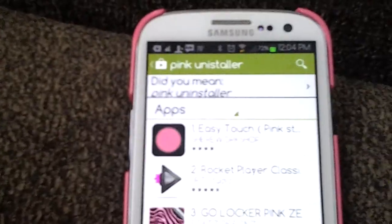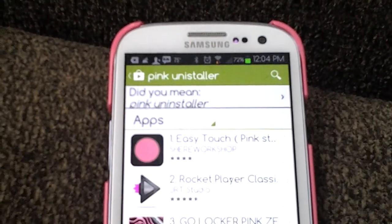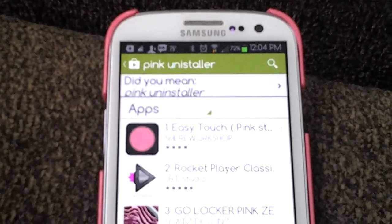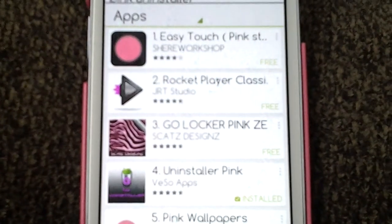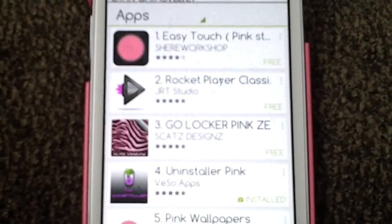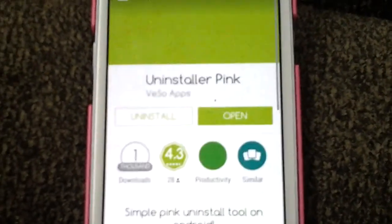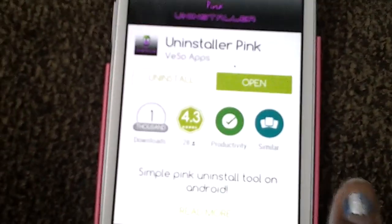So I'm going to show you guys how to get this. Type into your Play Store 'pink uninstaller' — as you can see that's what I typed in. Go down to the search results and the fourth thing you see is 'Uninstaller Pink.' Open this up and install it.